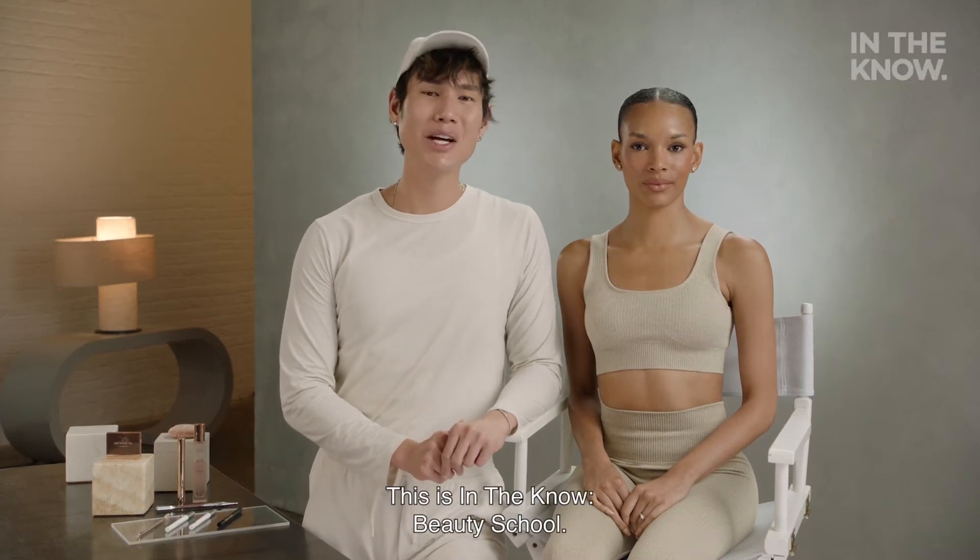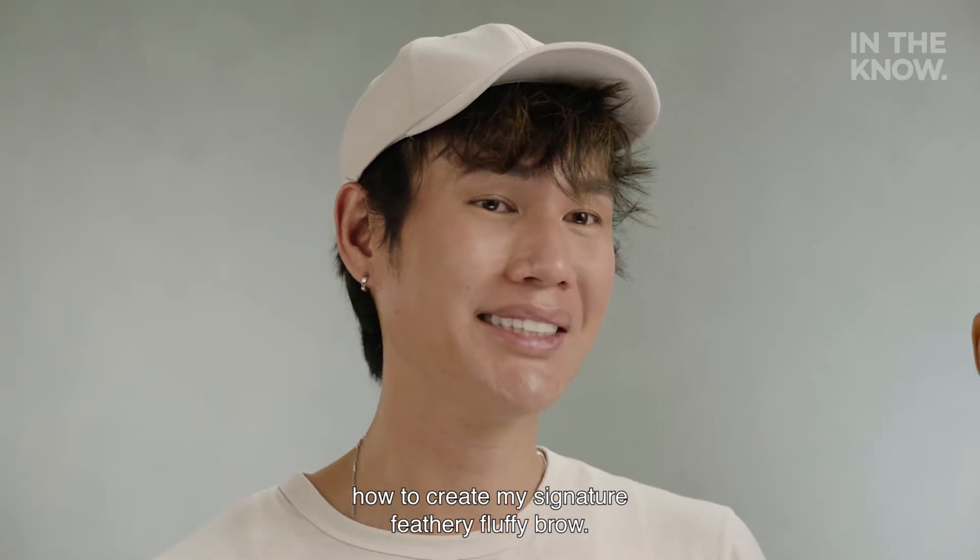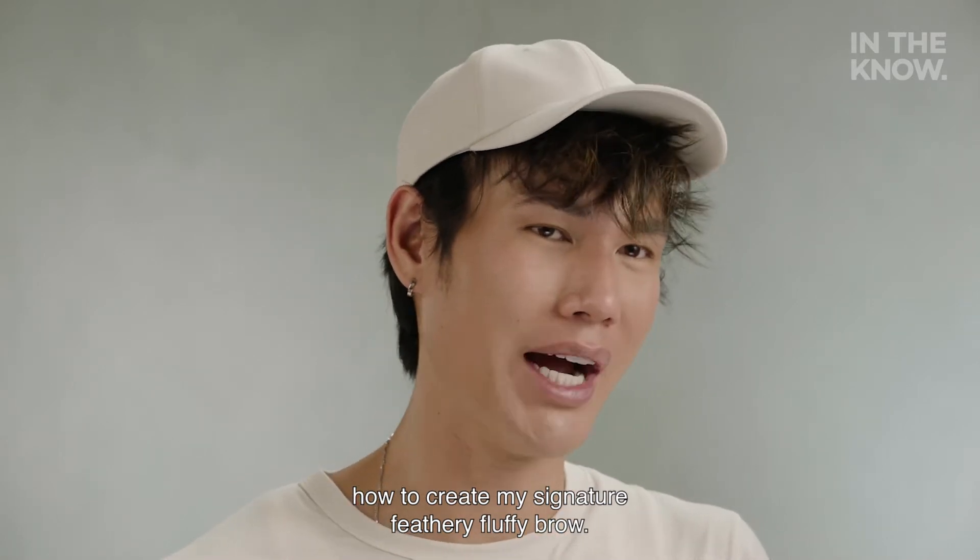Hey, it's Patrick Ta. This is In The Know Beauty School. So today, I'm going to be teaching you guys how to create my signature feathery, fluffy brow.